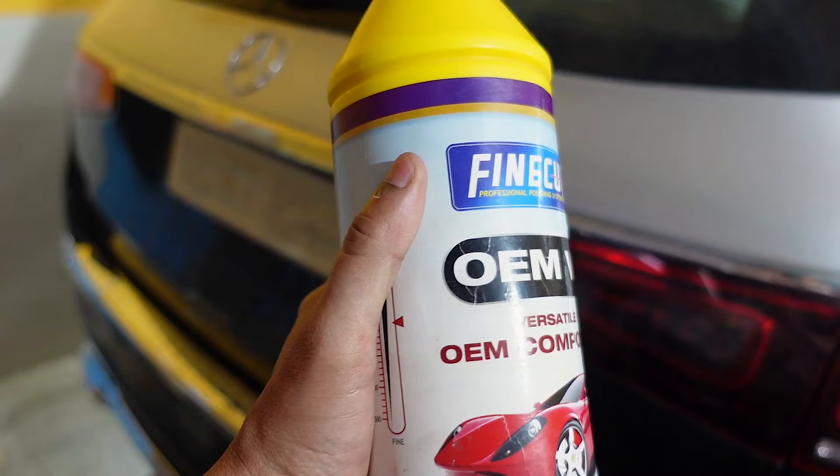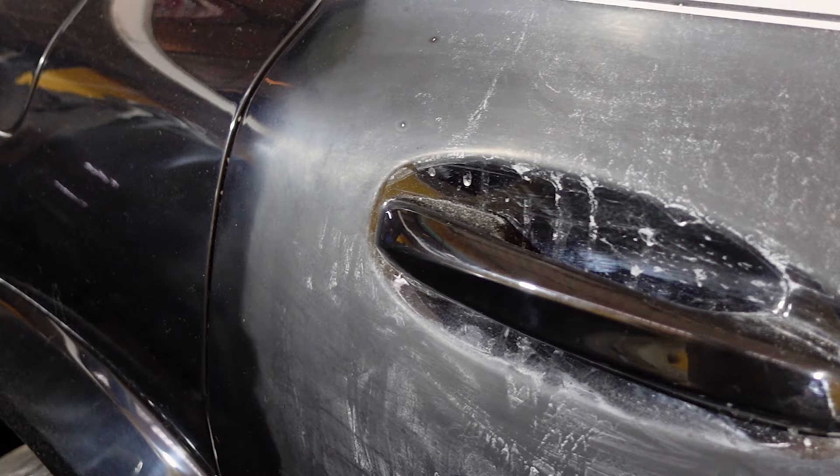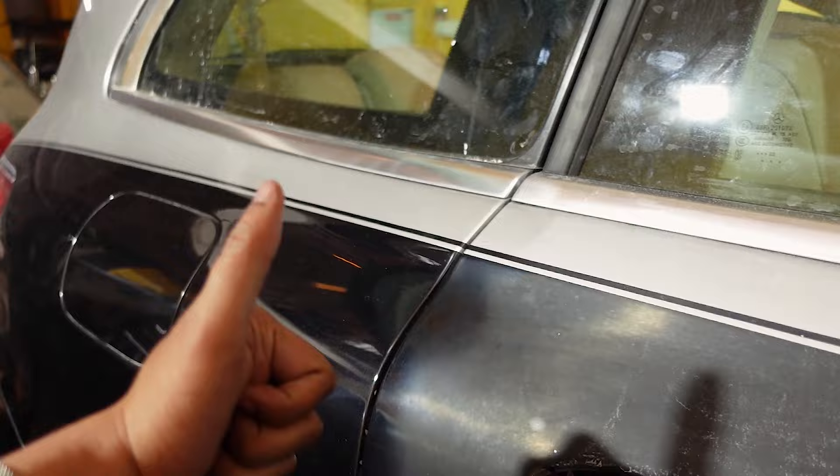After rubbing the entire car, we can move to the polishing step. This is the product we are using to do the final polish on the car. In this procedure, a wool buffer is used to do the job. In the polishing procedure, there is a powder-type material left on the surface, which will be removed after washing.